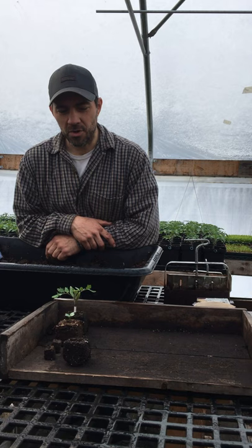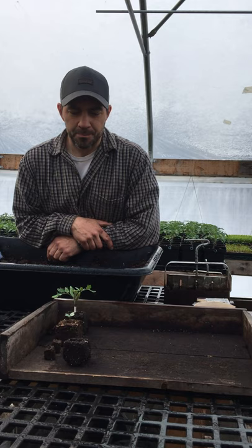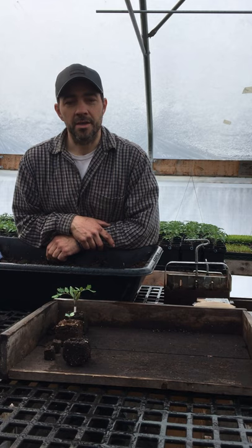The advantage of growing transplants is you can really control how they're fertilized and how long they've been in their cells. If you go to a nursery and buy them, it's hard to know the quality or what's in them. You can also save your own seeds and use them year after year.